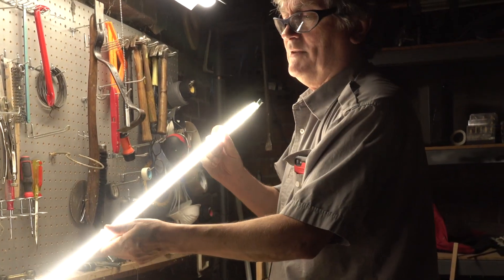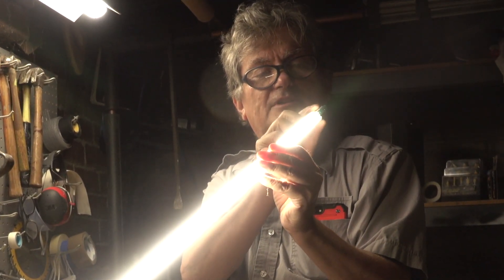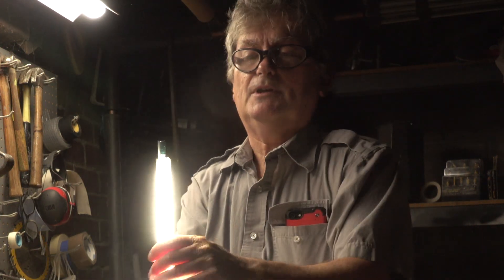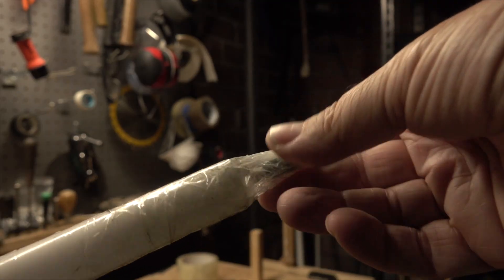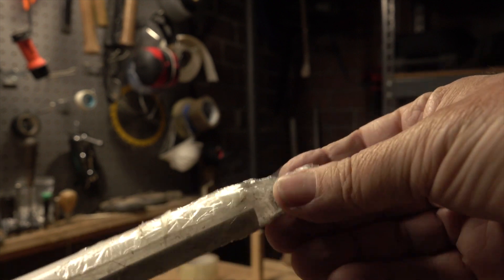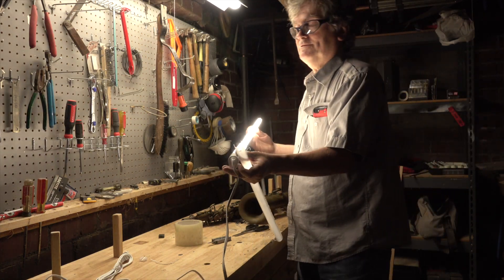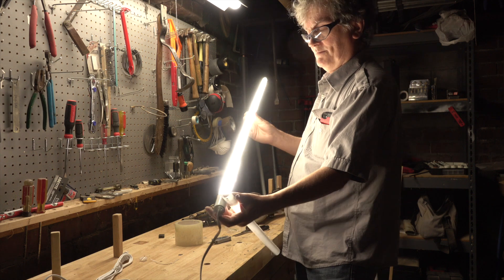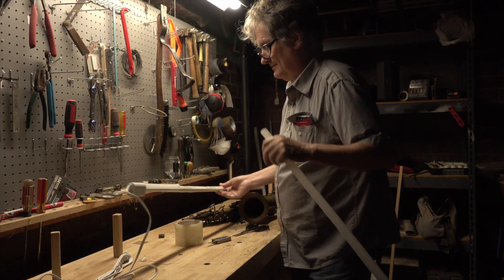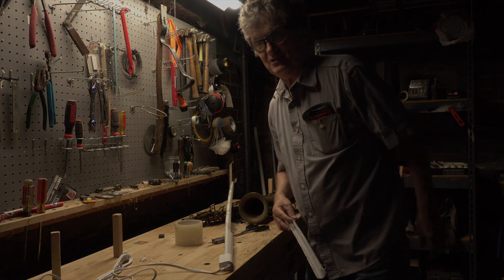One more thing you might want to do is put something on here to cover up this diode, just so it doesn't get broken off or something. I just decided to cover it up with tape — I think that's going to work as good as anything. Well, there you go. Save yourself a few dollars with a little bit of effort. Fix up your own saxophones — you'll save a lot of money that way. Thanks for watching.